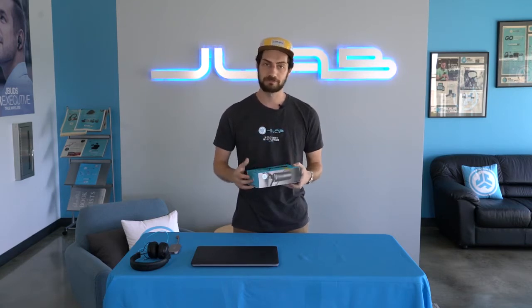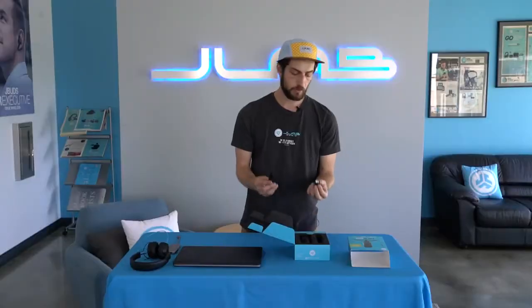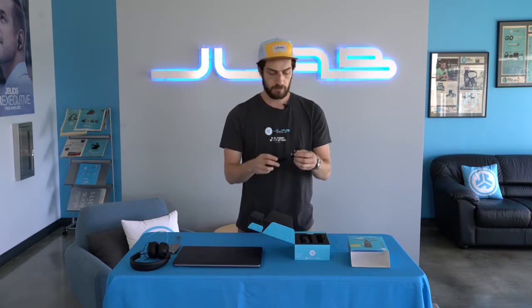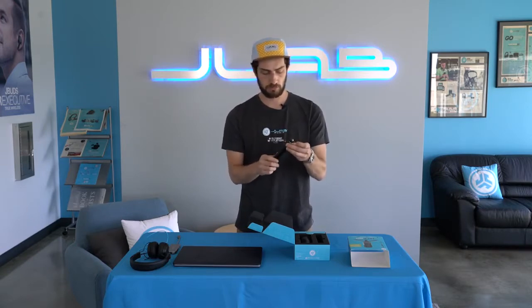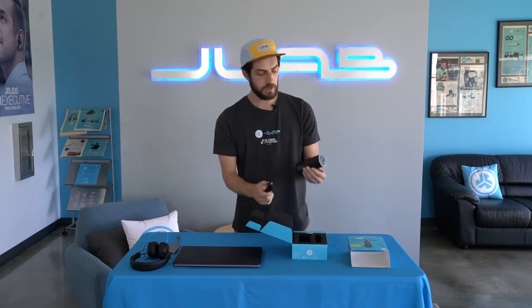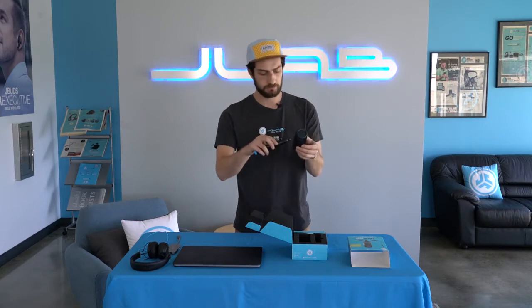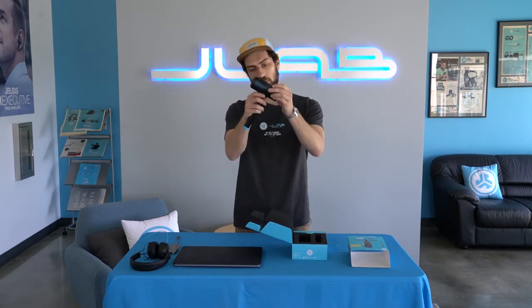TalkGo comes with everything you need to just plug and play into any USB device — no software, no apps needed. TalkGo is super easy to set up. It's gonna come with a five-eighths attachment and tripod stand. All you do is screw in the attachment and that's gonna screw into the backside of the TalkGo microphone, and you can tighten that up.